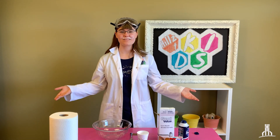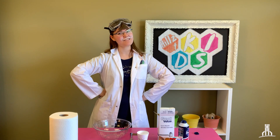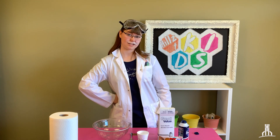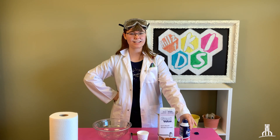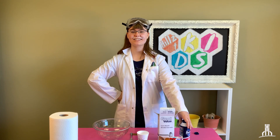Well hello kids! Welcome to Well Hello Wednesday. I'm your host Dr. Abby and today we're going to be doing a science experiment together. As a celebration of Father's Day, one of the materials we're going to be using is shaving cream, a useful tool in every father's kit, and also to celebrate how hot the days have been recently — it's been so hot! We're also going to be making snow today.